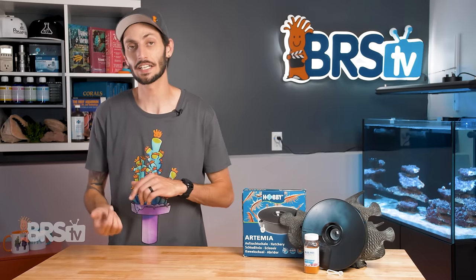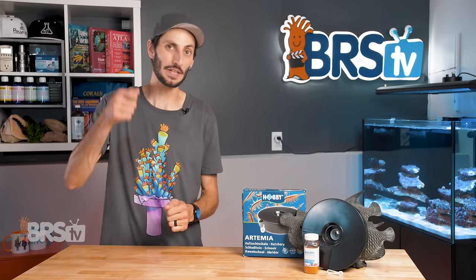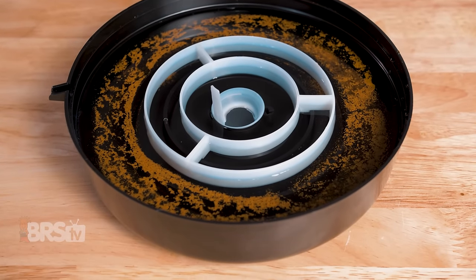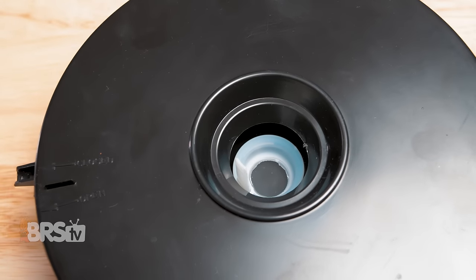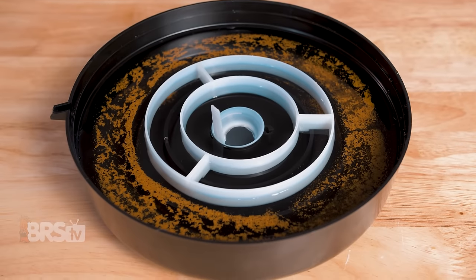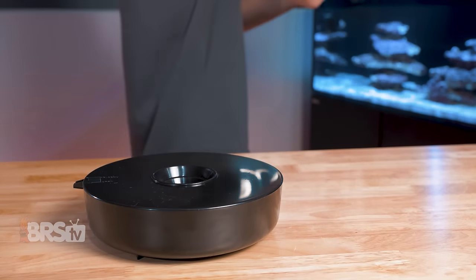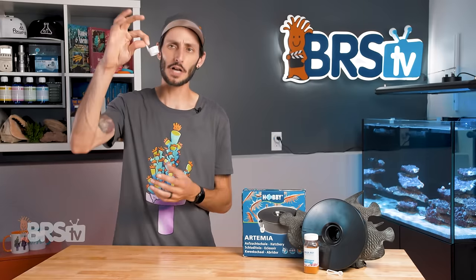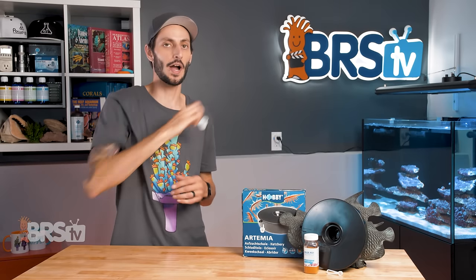After 36 to 48 hours, you should start seeing those baby brine shrimp right in the center opening over top of the sieve, so you can harvest them. What's actually happening on the inside is that the eggs on the outermost ring are blocked by the white baffles, but as the baby brine shrimp hatch, they're attracted to the light at the center opening and navigate the baffle system towards the light, automatically separating themselves from the cysts so that you can easily harvest them without worrying about accidentally scooping up the empty cysts.